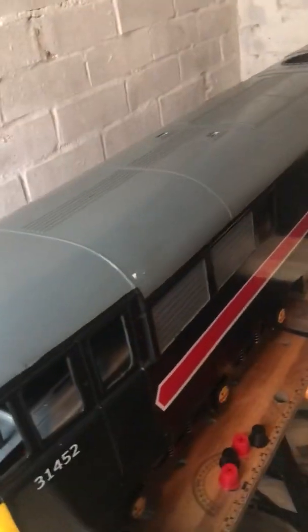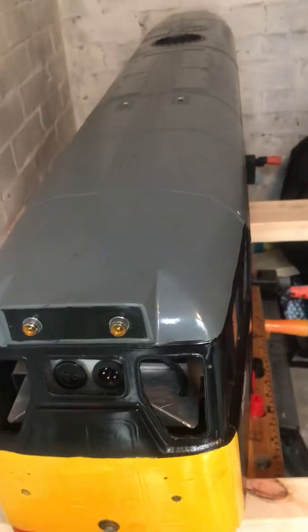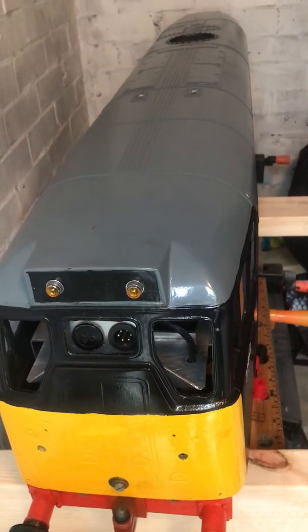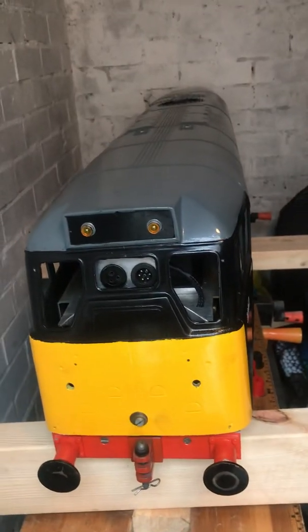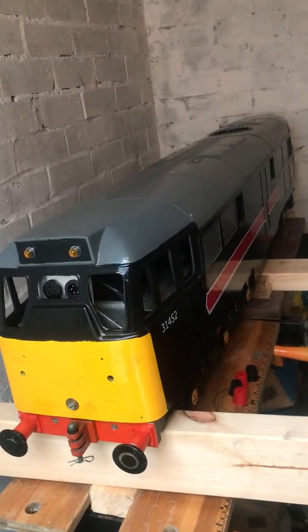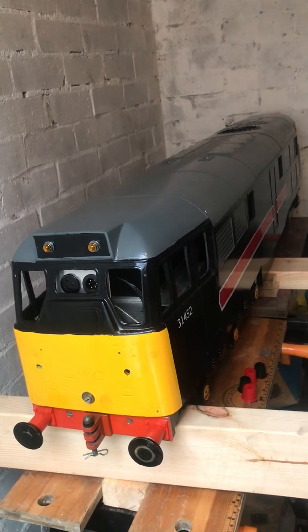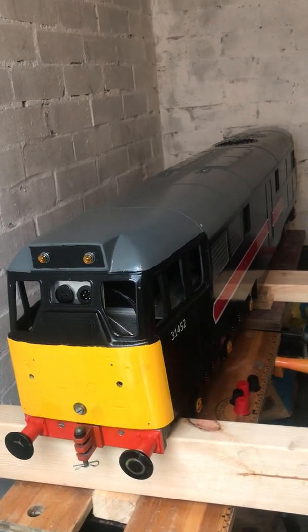We've got a fair bit to do, but it's a work in progress. Over the next few weeks or months, hopefully I'll be able to update you all with some more footage of it actually running in the garden on my garden railway. If you like what you see and you want to see more, it'd be good if you could like and subscribe. Wishing you all a happy new year, thank you.